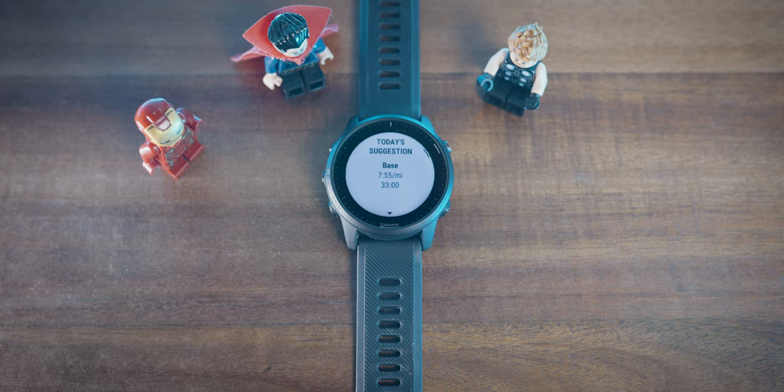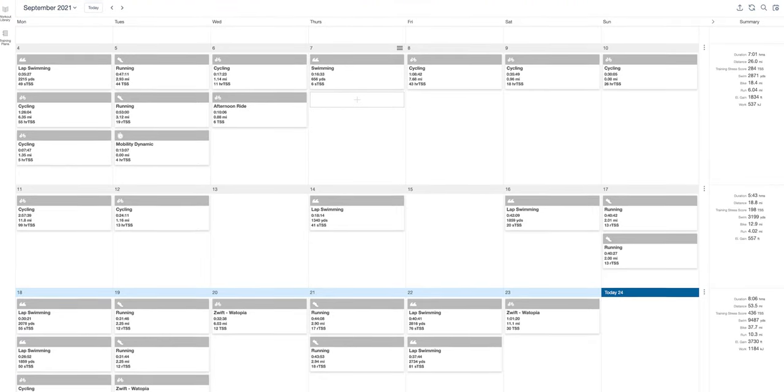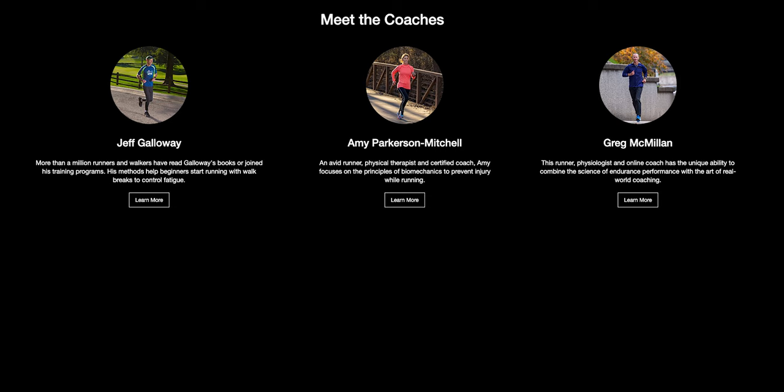As of late 2021, Garmin doesn't provide a running power metric — some brands like Coros or Polar do, though it's an estimation and a rabbit hole I won't dive into here. Beyond sport modes, you get daily suggested workouts based on your training load and recovery, training plans synced from TrainingPeaks if you work with a coach, or Garmin Coach for structured plans at popular running and racing distances. There's also Garmin's Pace Pro feature to help pace your race, accounting for hills.